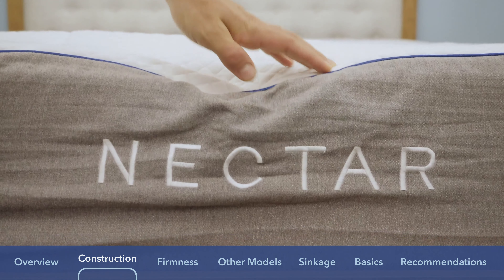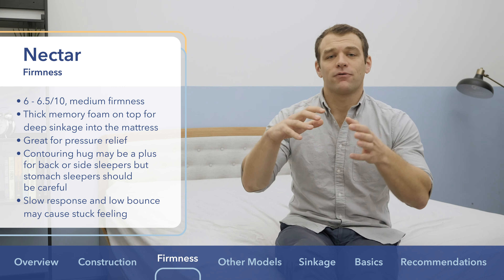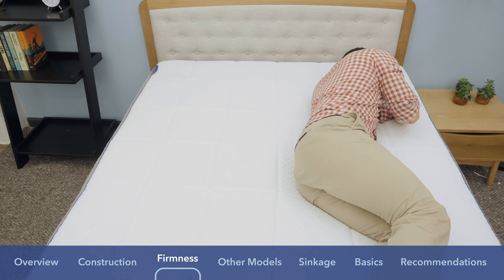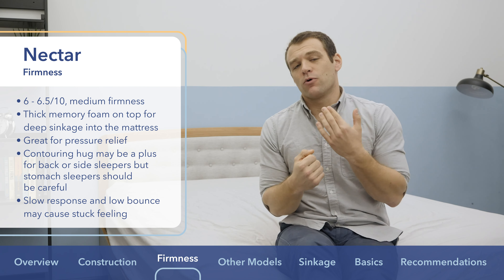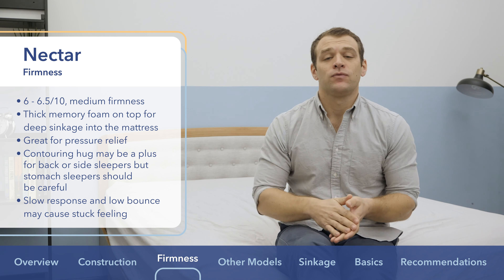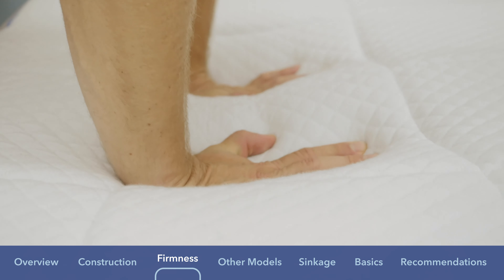Now for feel and firmness — the Nectar has a medium firmness, about 6 to 6.5 out of 10, with 10 being firmest. With all that memory foam, you really sink in. You might feel an initial firmness when you first lie down, but body heat and pressure cause you to sink in and get that contouring feel. That's a big plus for side sleepers — you have space to sink in before hitting a firm layer that can jam up your shoulders or hips. The slow response to pressure means low bounce, so if you roll around at night you might get a slightly stuck feeling.